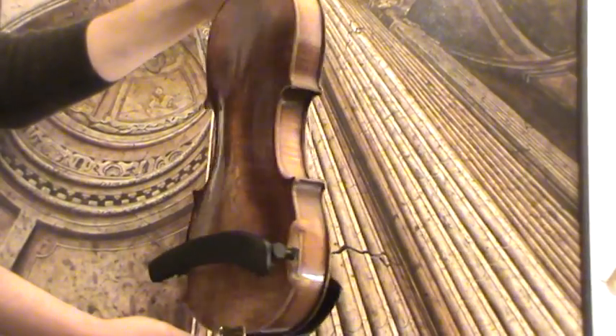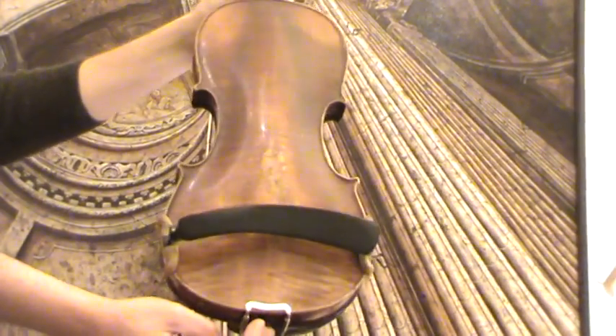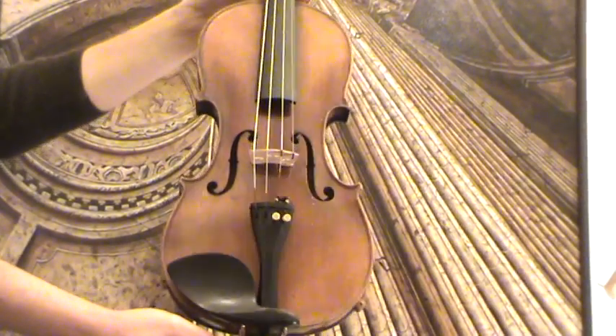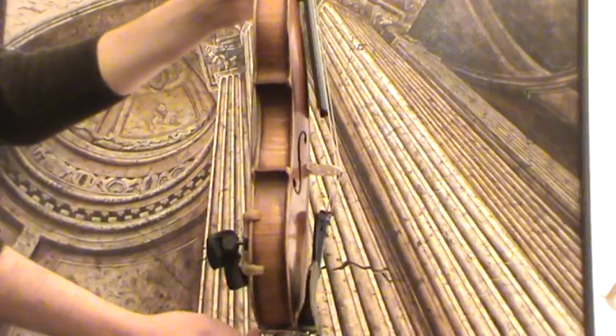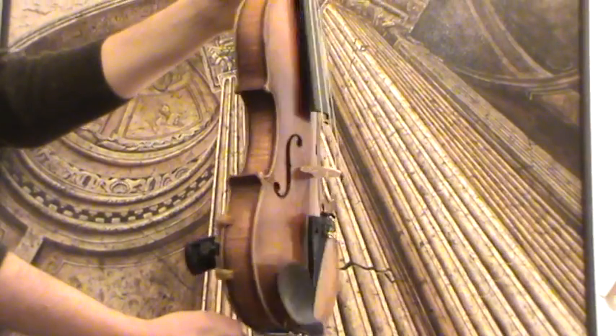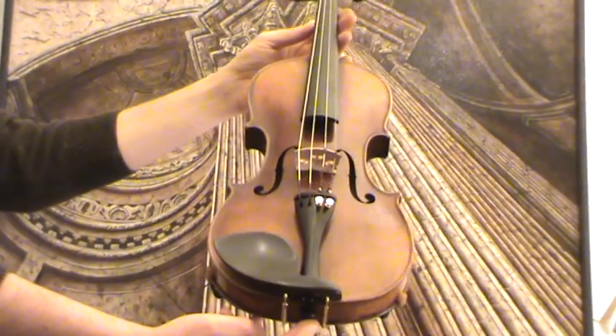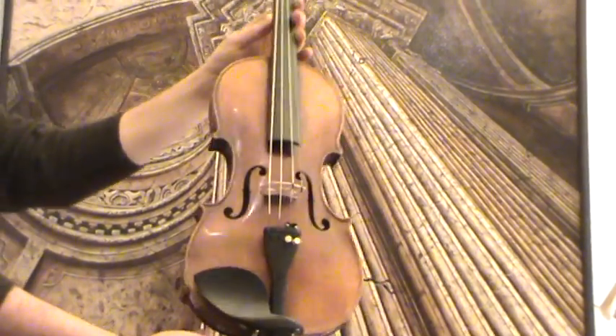The violin shows a nicely flamed two-piece maple back and a medium-grained spruce front. In our workshop, the violin received a new ebony setup with new ebony pegs, ebony chinrest, and ebony tailpiece, as well as a new bridge and new strings.